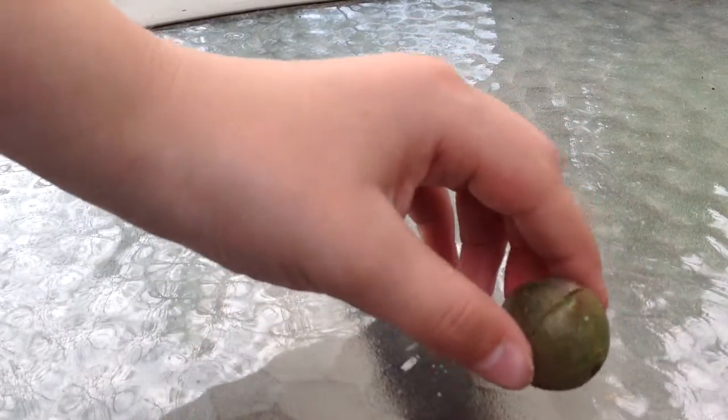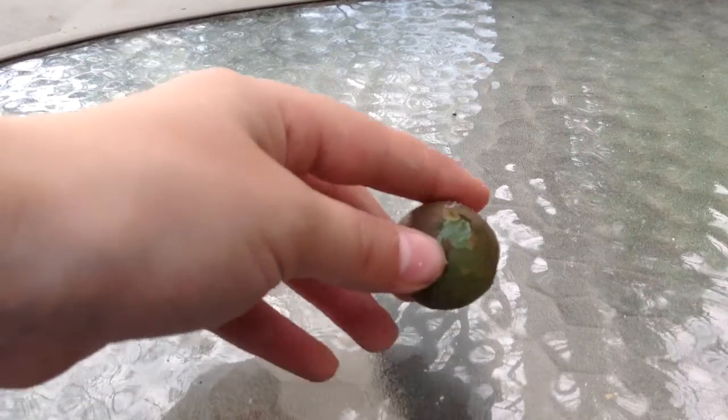Guys, I can't really tell what's inside of there. I can't either. Let's just keep cutting. Hey guys, I think this might be the moment of truth. Let's see if it is. I mean, I'm not super duper strong.